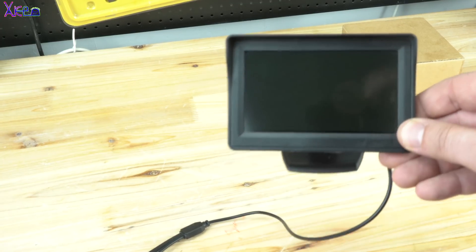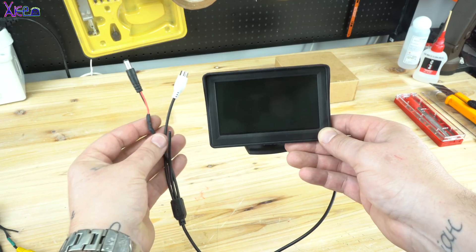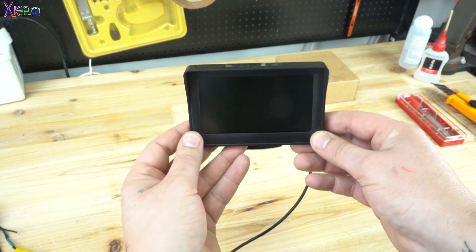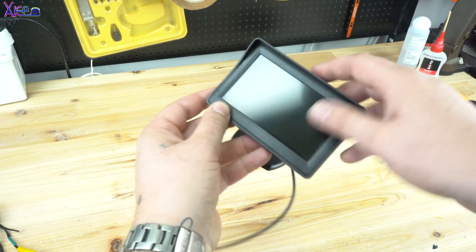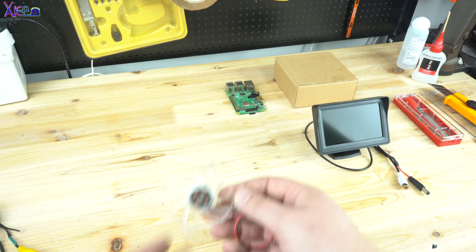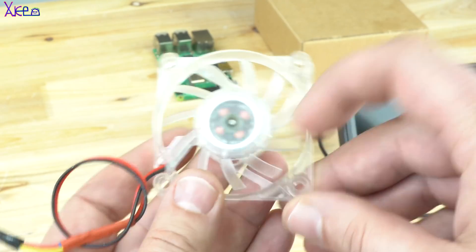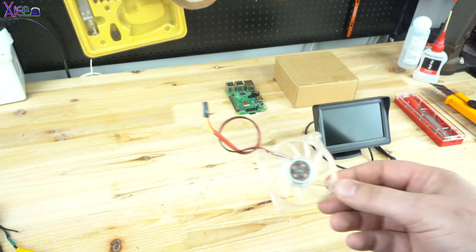Look at this tiny LCD screen — it's a 4.5 inch display that works from 6 to 12 volts and has analog video input. The most awesome part is this small transparent fan cooler that I will also install in this box.